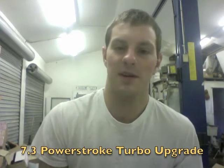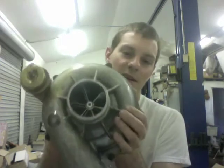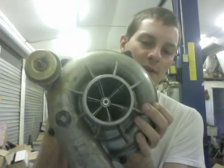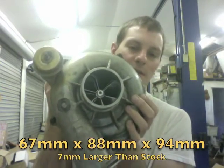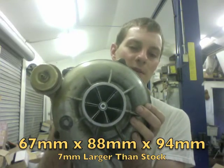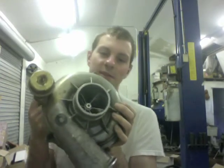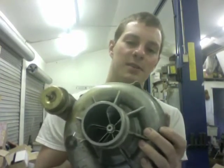Hey, it's Austin from Turbolab, and I wanted to share with you the GTP 38 turbo upgrade that we offer. This has a 67 by 88 millimeter billet wicked wheel installed in it.